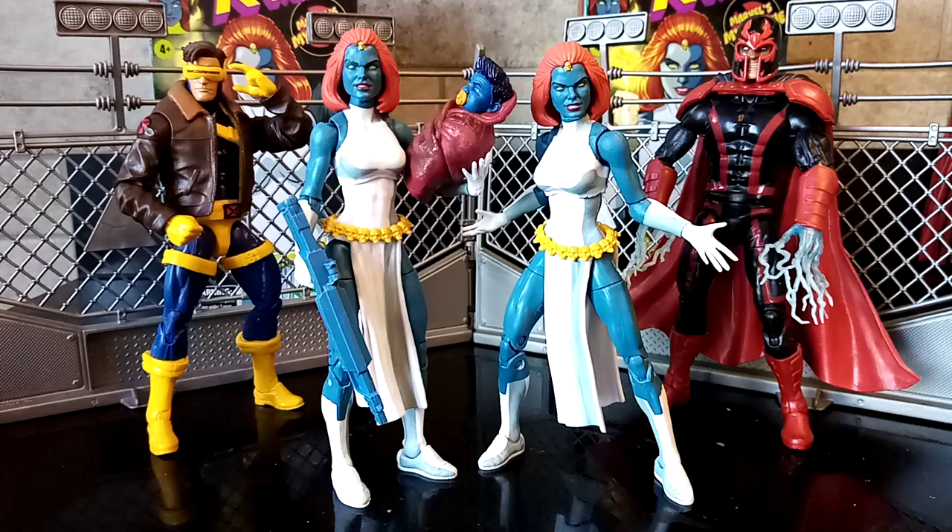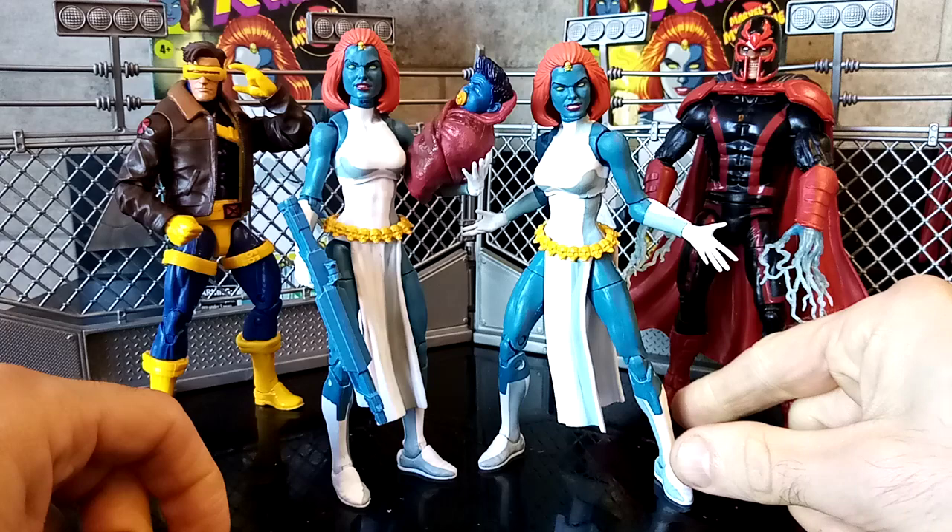This plastic-free packaging over here — I'm a big fan of. I'm all about the environment, but at the same time it shouldn't come at the consequence of the quality of the figure. To the initial look and your initial check over the figure, this one looks alright.